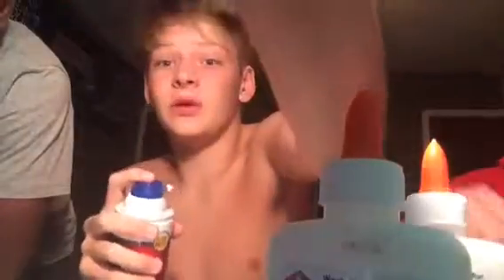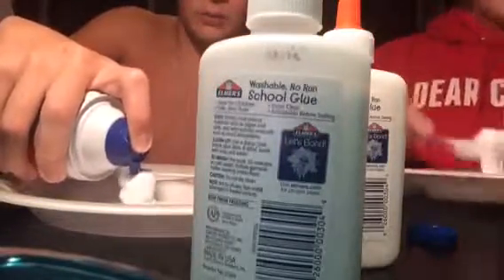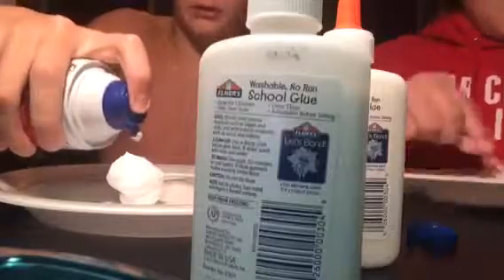Now for the fluffiness, we are going to take our shaving cream and put it in the glue right here. Put a pretty good amount right there, and then take your fork and mix it up really good. You're going to whip it like this, around and around.